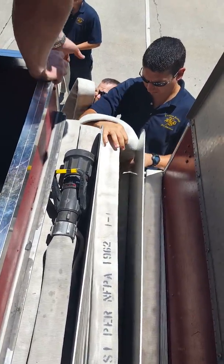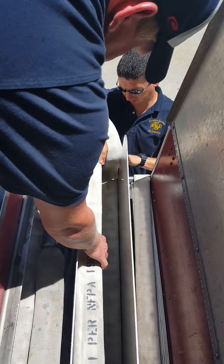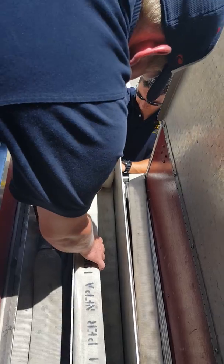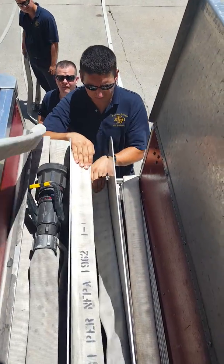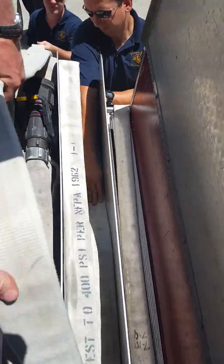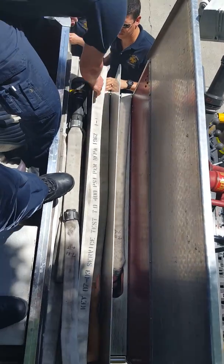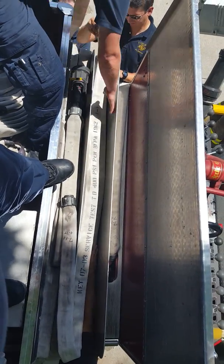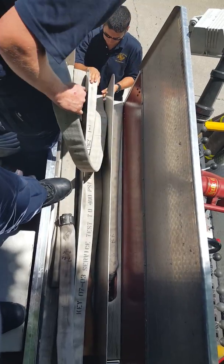Watch your little piece there, Devin. Pull some back, Josh — we've got a big bump right here.